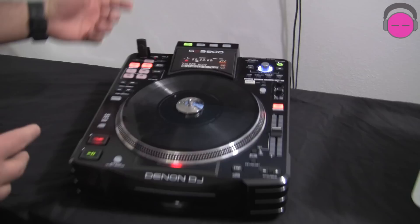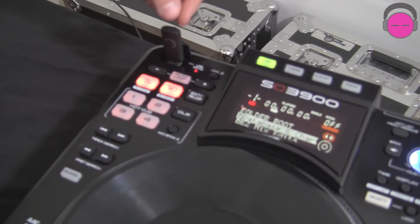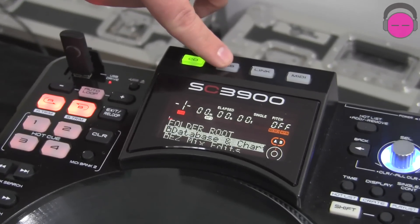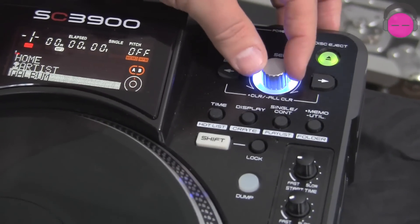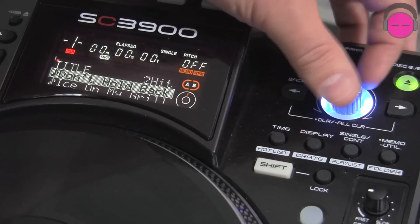So let's go ahead and cover how it works on the player first. What I've got inside of the player right now in the USB port is a drive that I've prepared a couple of tracks on and built a couple of playlists with the Engine software. You press USB, go back, and it gives you the ability to sort by album, artist, BPM, genre, and title. So just go into title.